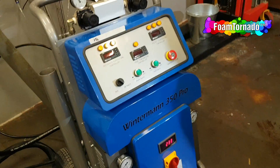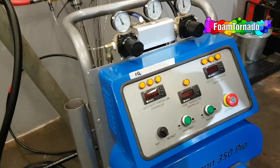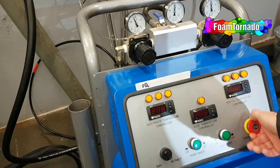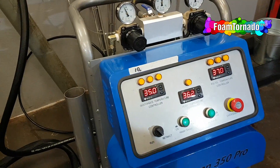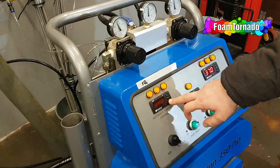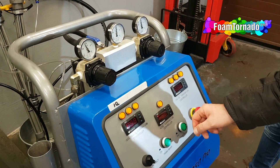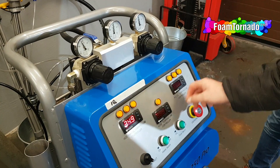Next step is to turn on the power on the heating section. I'm going to check the temperature: 45, 45, 45 — please set it to 45.